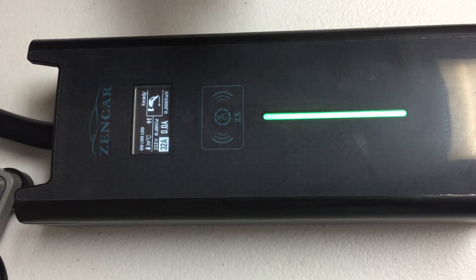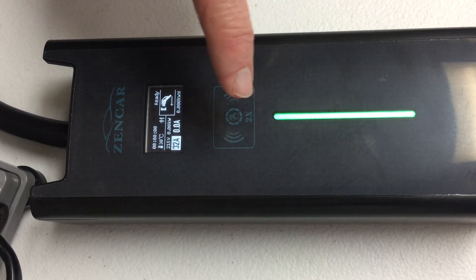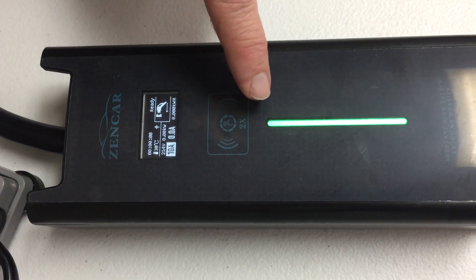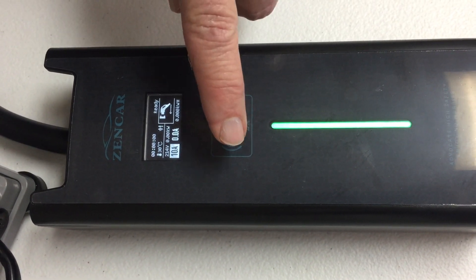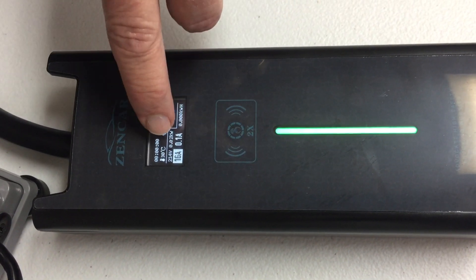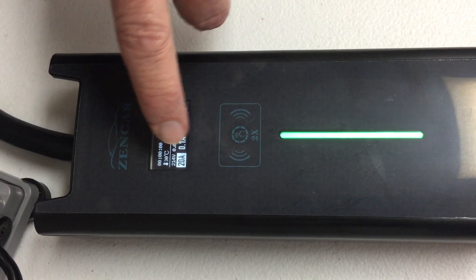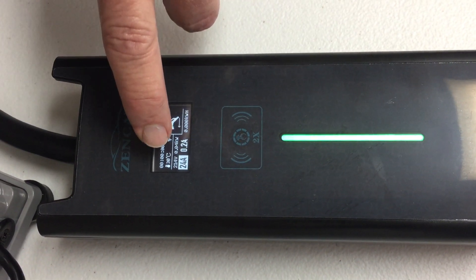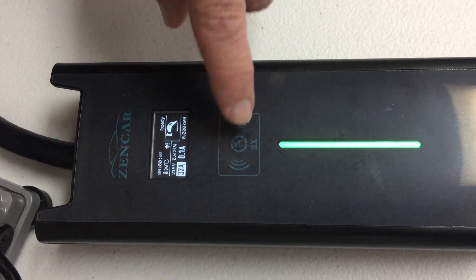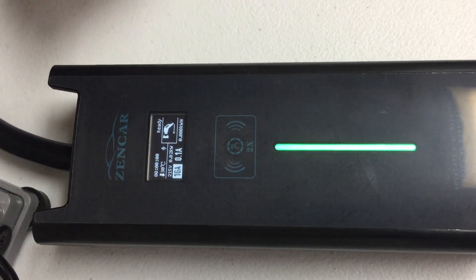Now in the event that you lose the key fob and need to change the setting, the upgrade is that you can actually just use your finger, and that's done with two taps. If I tap it twice, it changed to 16. Tap it again, it went to 20. Tap it twice, it goes to 24. Tap it again, it goes to 32. And if I want to cycle back down again, it goes to 10.